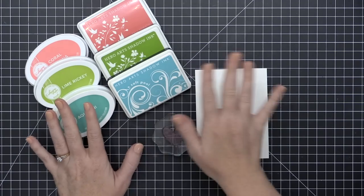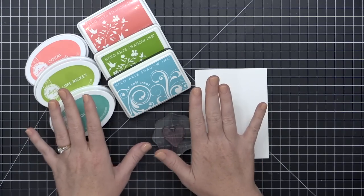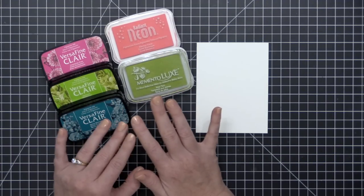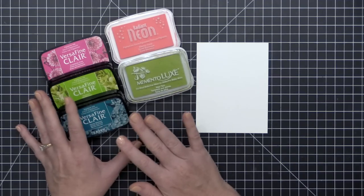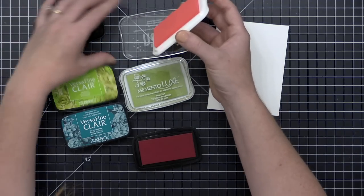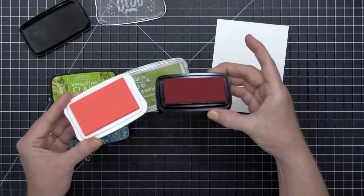If you're going to put glossy accents or stickles over an ink, you may want to choose an ink that's not water reactive, because the added moisture can cause that ink to bleed. But if you want to watercolor with your inks, you may want to choose a water reactive ink. Dye inks are good for basic stamping but they're not great for embossing because they are fast drying.